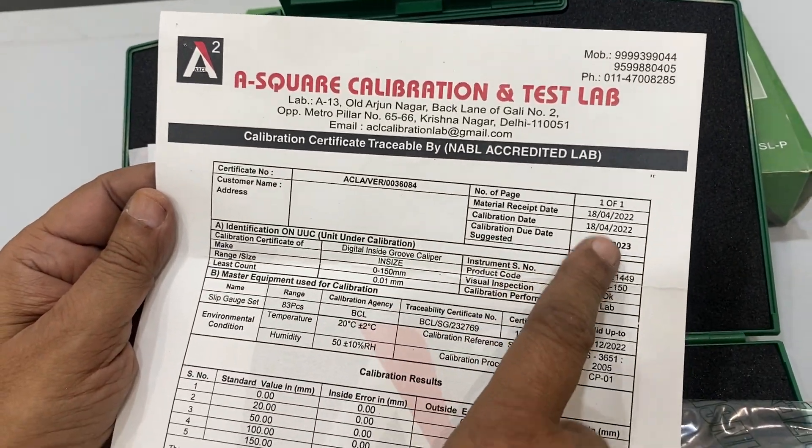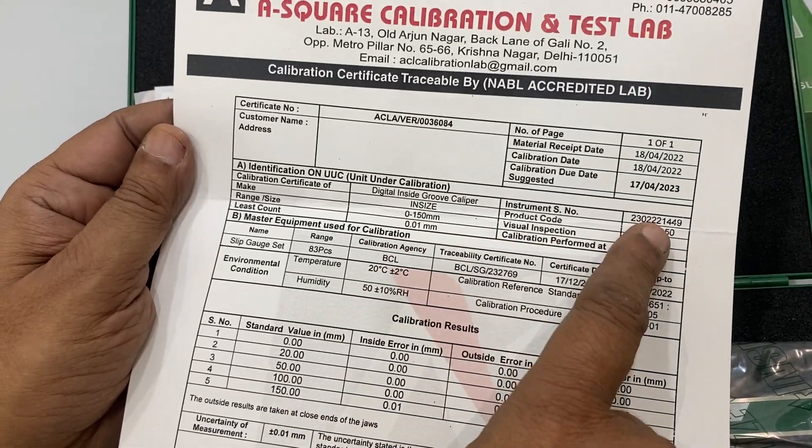The NABL certificate has a date of calibration, a serial number, and shows what the readings are for the instrument.